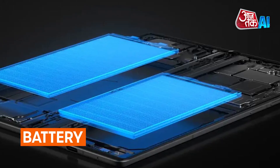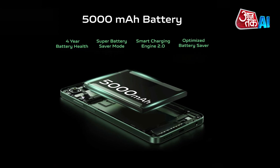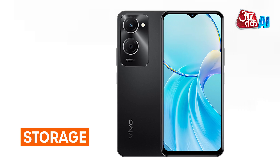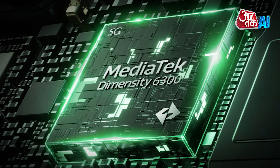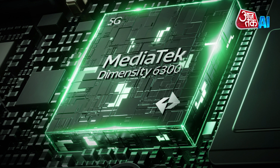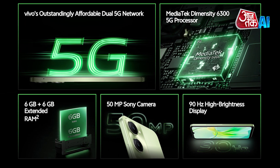Battery: The device is equipped with a 5000mAh battery and 15-watt fast charging support. Storage: The smartphone comes with 128GB storage, available in 4GB and 6GB RAM variants, and can be expanded up to 1000GB via a microSD card.